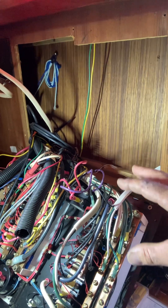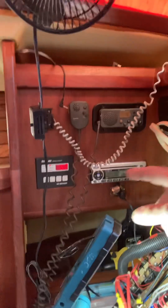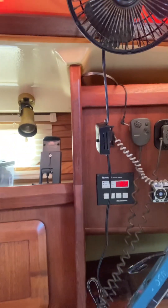I tested all your outlets in the boat and everything seems to be functioning fine. Your other run to the air conditioner, which I have on right now — I also tested all the power connections back there and everything there looks fine.